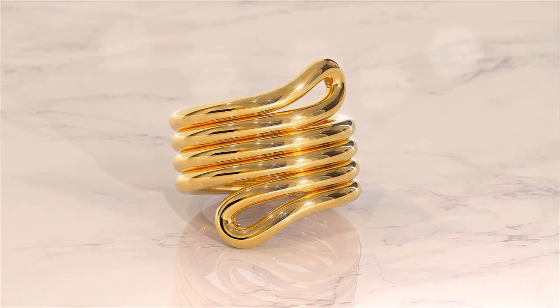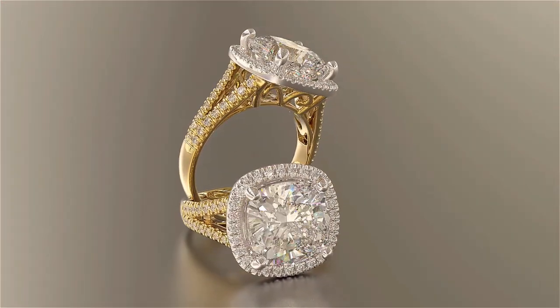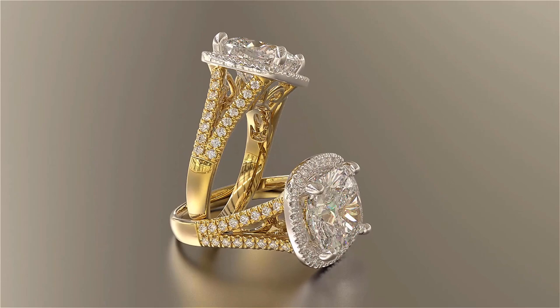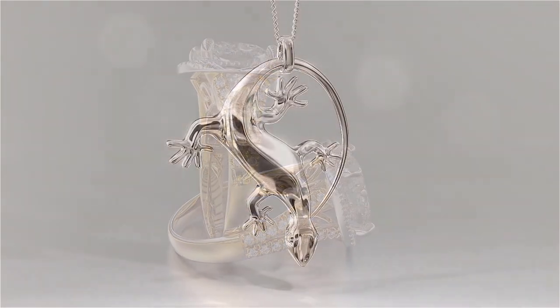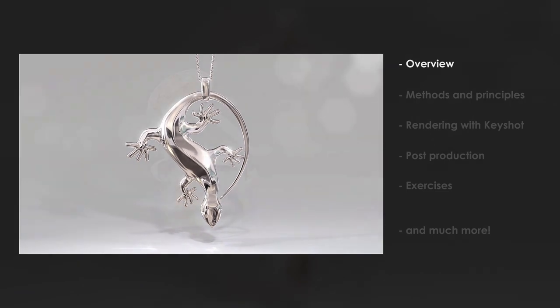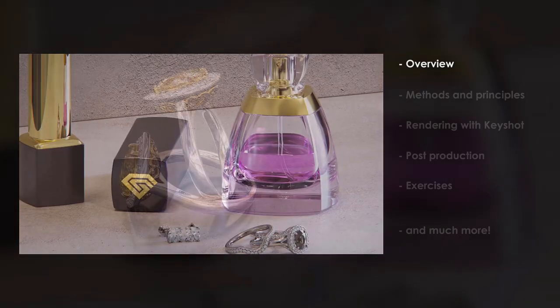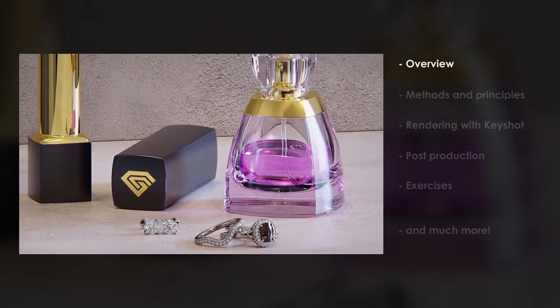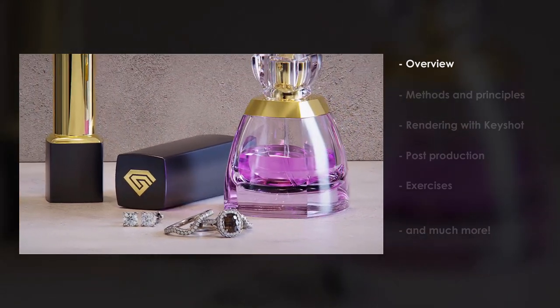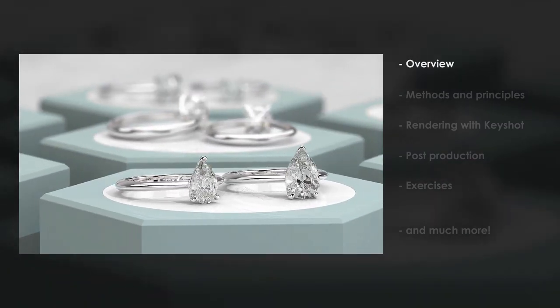In this course you will learn how to create the most beautiful jewelry, photorealistic stills and animations, and what software and hardware to use to become most efficient at your work. In the Overview chapter you will get some basic information on this course and its instructor, and you will learn all about what rendering is and why we use it. You will also get some good tips on what hardware and software to use to get the best from your rendering.